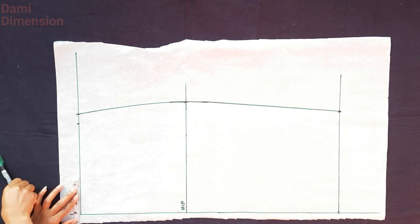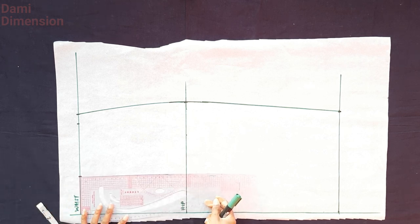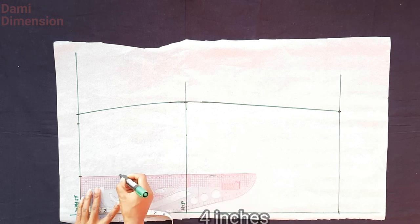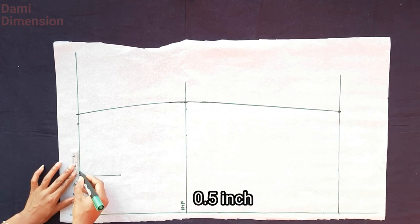You need your nipple-to-nipple measurement divided by two — whatever you get, mark it on your waistline. Mine is 8 inches, so I divide by 2 to get 4 and mark it. Next, I'm taking my dart length: for the front panel the dart is usually about 4 inches long. On the waistline, I'm taking half an inch on both sides of that line and connecting them together to form the dart.